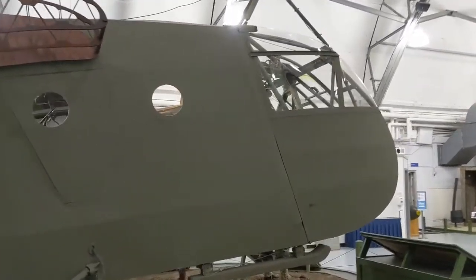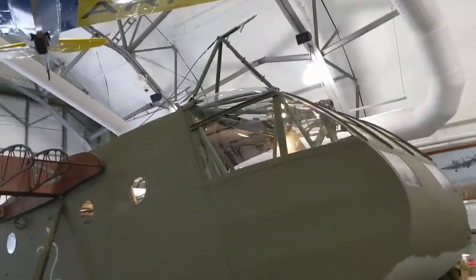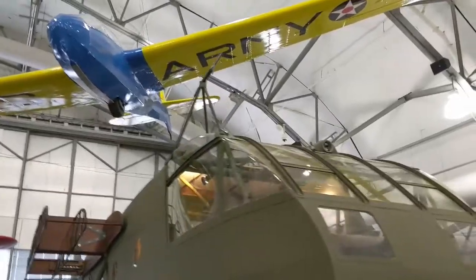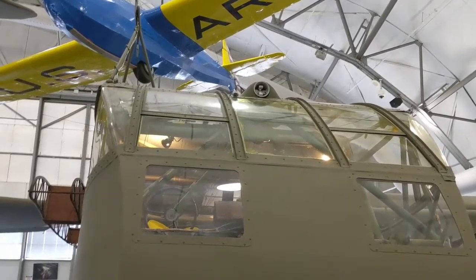The gliders themselves could be recovered, and thousands were actually snatched back into the air if they were still serviceable, using a trapeze system. Up on top there, you can see the pitot tube on the left, and in the center you'll actually see the cable rope disconnect mechanism. If you look back at the C-47, it's absolutely identical.